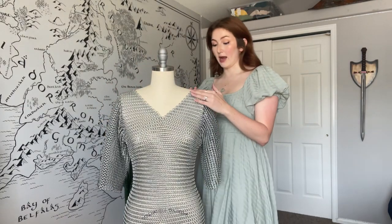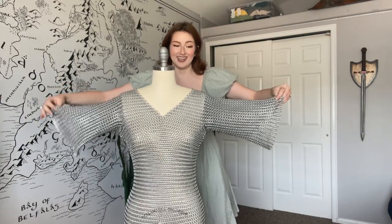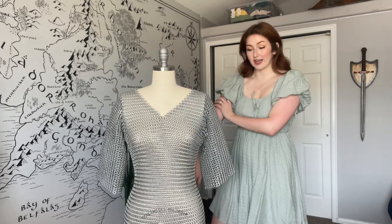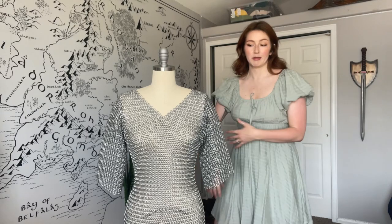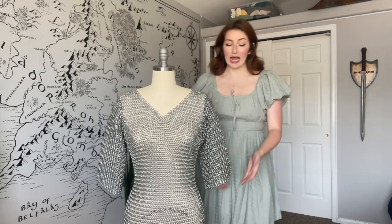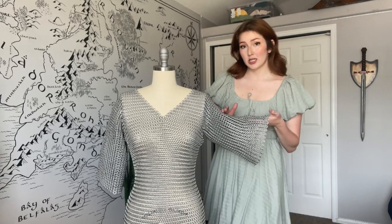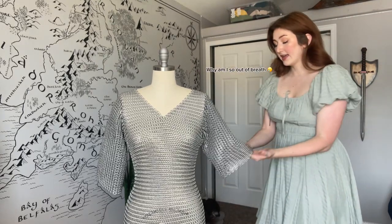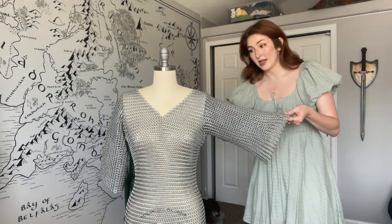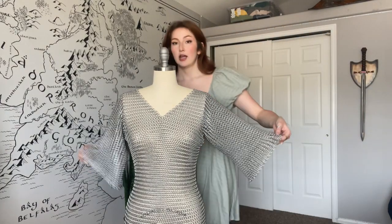Once I had my straps on, that was when I started on the sleeves. These are just big rectangles — long rectangles. You can keep test fitting to make sure it fits around your arm a little loosely, since you're always going to be wearing a shirt or something underneath it. Mine goes down to about a little bit below my elbow, but you can make them as long or short as you want. If you want a little short sleeve moment or all the way down to your wrist, that's up to you. They're all going the same direction, so you just continue from your rectangular spaghetti strap and attach your sleeve onto it on both sides.